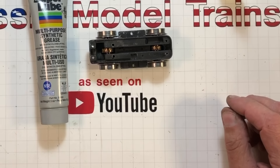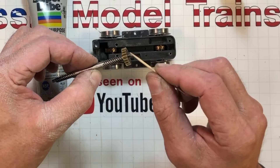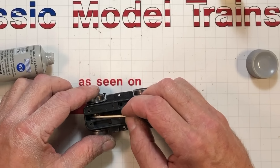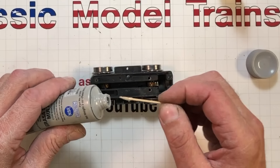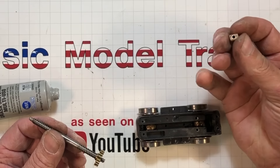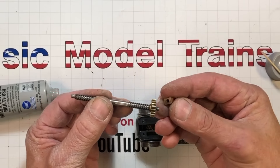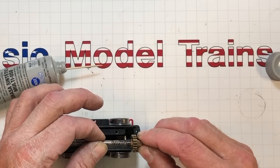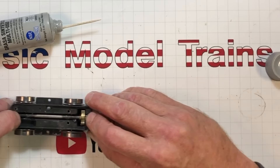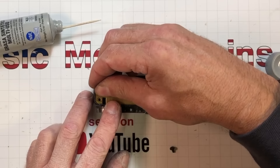I'm going back to my multi-purpose synthetic grease — I want to get some grease on these helical gears right in here, on these, and up in here where our bearing blocks reside. This is a pretty healthy-size locomotive so we're going to go a little heavier on our grease application. Maybe we can get another 50 years out of this thing. The bearing blocks — that hole is offset just a little bit, and there's a ball bearing stuck in this end. Put the thin end down — that works better. Another application and roll it through.